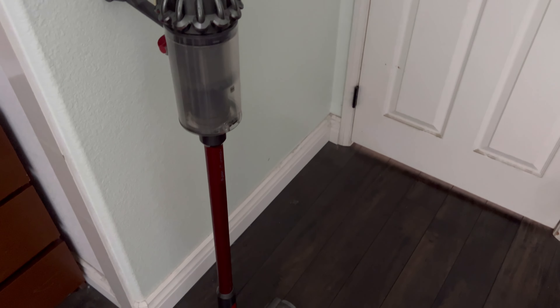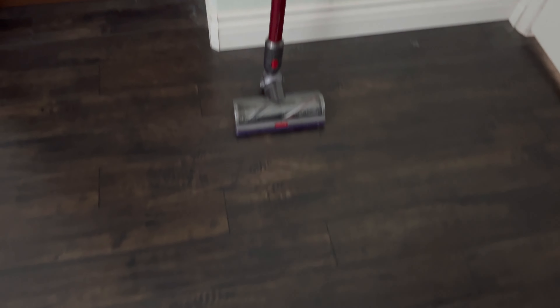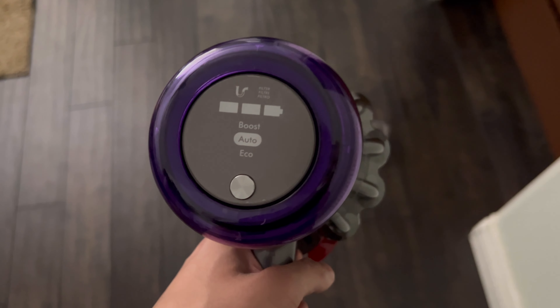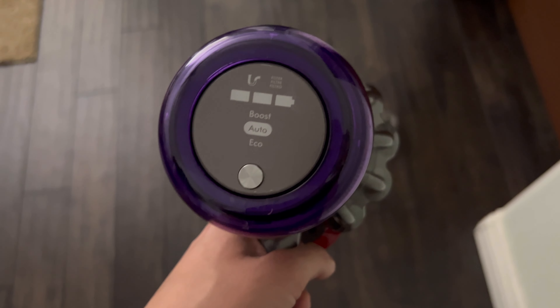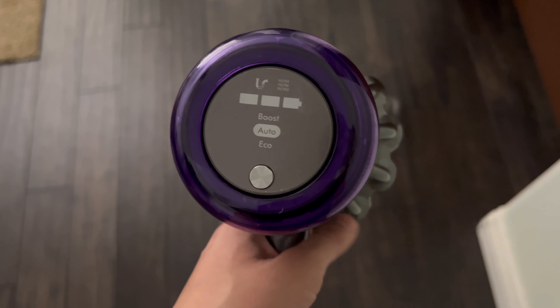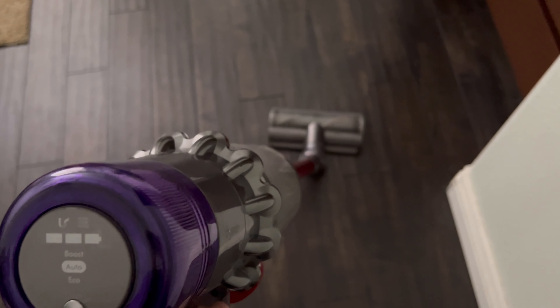In this video today we're going to be demonstrating the Dyson V11 Animal. As you guys can see, there's quite a few little dust bunnies all around — pretty disgusting. We're going to go ahead and use the Dyson to clean all this up. There's actually a little display right here that lights up when using it, telling you battery life and the mode it's in. Right now it's going to be on auto, so let's go ahead and power this on.